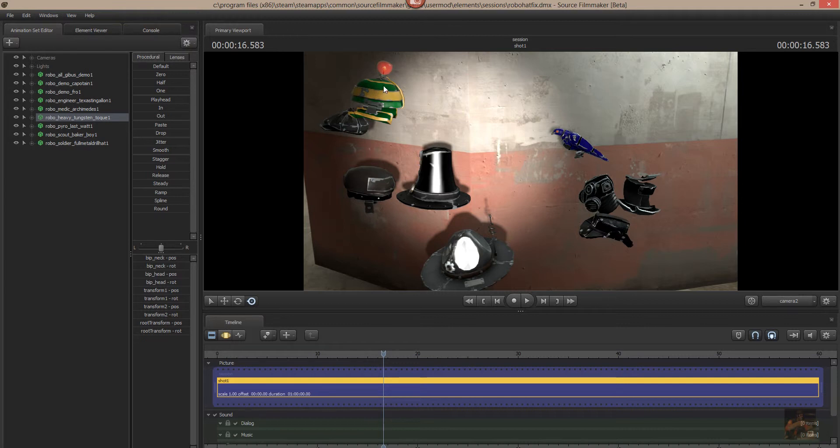In part 3 we went through and fixed up the heavy's tungsten toque and made it paintable as well.